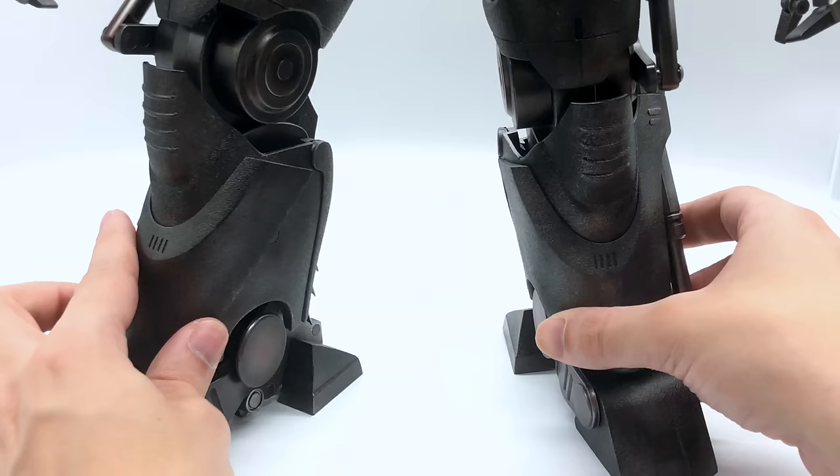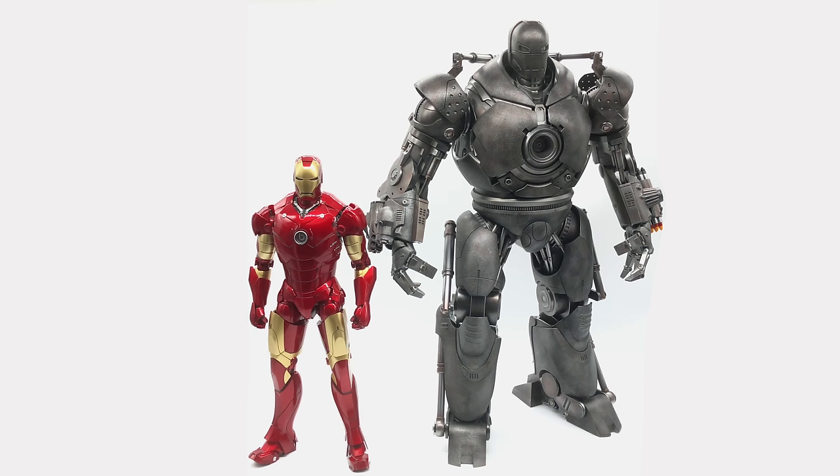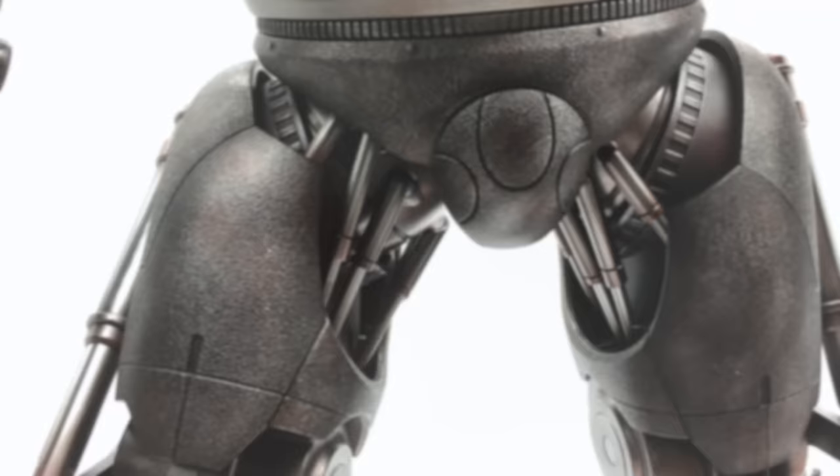I'm very impressed with how they've done this especially for the time this figure came out. We're going to get the Diecast Mark III out for a side-by-side comparison. In an ideal world I would have these two displayed together on one Detolf shelf — it would look absolutely stunning — but the Iron Monger simply will not fit in a Detolf shelf. He is way too big, so he's going on top with the Hulkbuster and the other quarter-scale pieces. You can just see the size difference — they are completely in scale from the film. The Iron Monger towers over the Mark III, and you can see how impressive it was that the Mark III could keep up with the Iron Monger in the film.